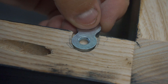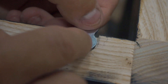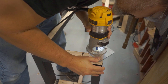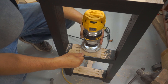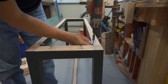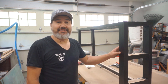Now you take your figure eight fastener, stick it in, and it has plenty of room to move. Then I just take a number six, three-quarter inch wood screw and make sure we have the figure eight with the chamfer. Now that we've got all the fasteners attached, let's put the top on.